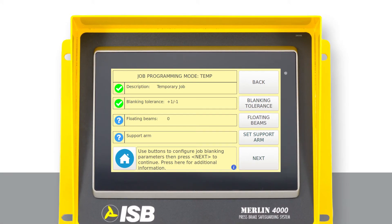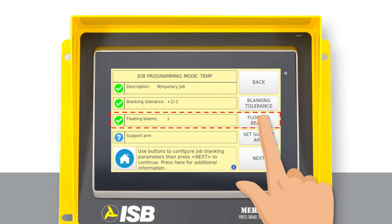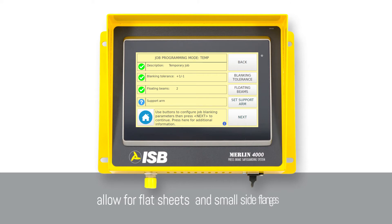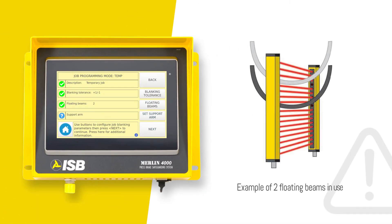Next we will set the floating beam by scrolling through the available options. Floating beams allow for flat sheets and small side flanges to pass through. Let's set it to two beams.